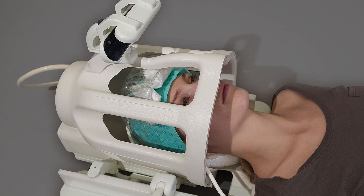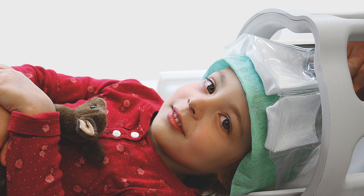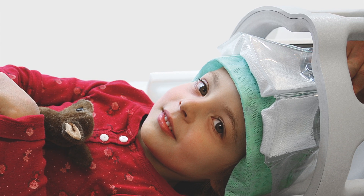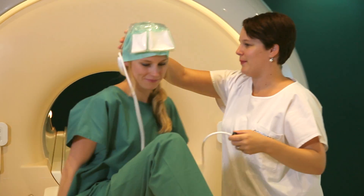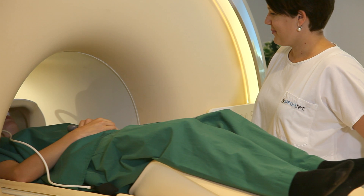The crania comes in two sizes, adult and child, and can be used in a wide range of MR head exams. It works especially well for patients who are difficult to fixate and in functional MRI assessments.